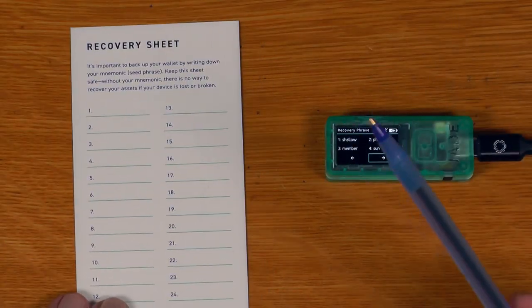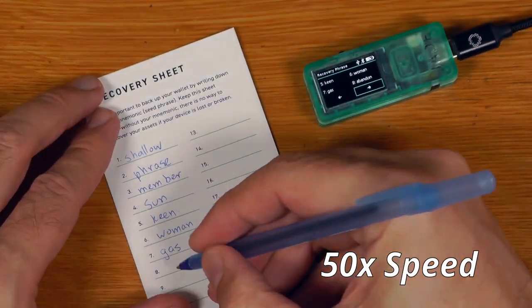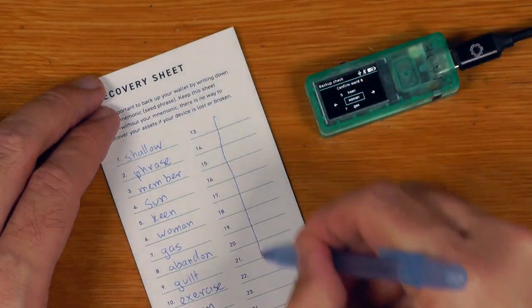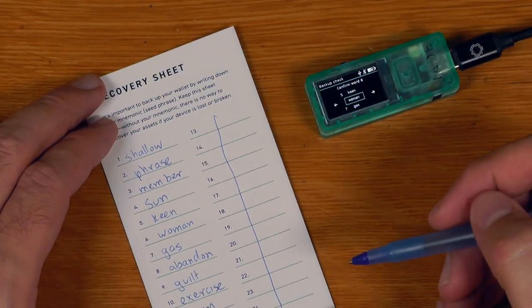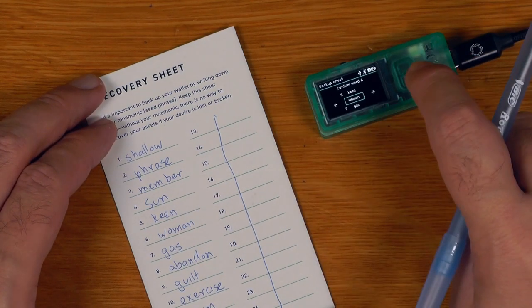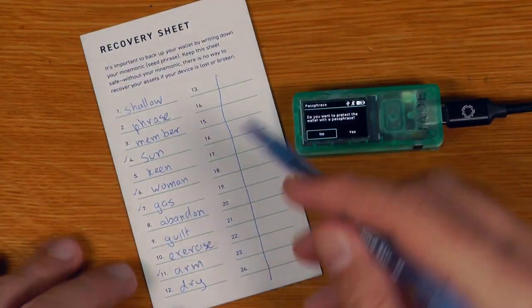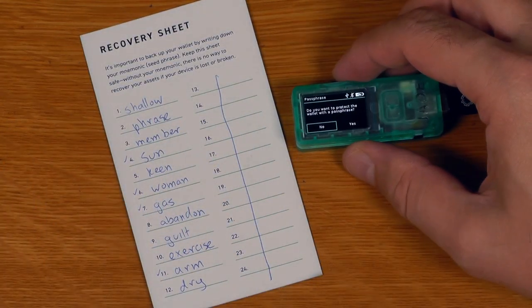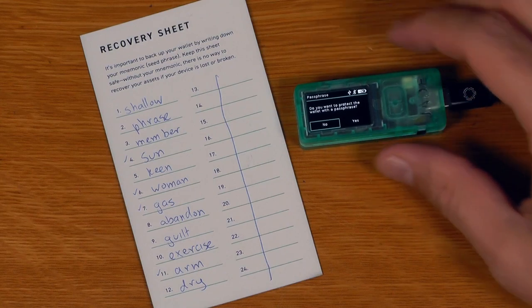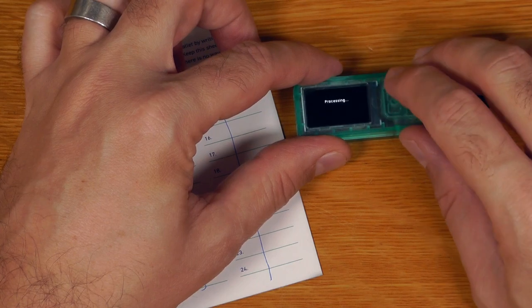We're going to write these words down — it's better to use a pencil if you've got one, I only have a pen on hand. The device only verifies 4 out of 12 words during setup. It then asks if you want to protect the wallet with a passphrase — I'll say no for now and see how it is to turn that on later.